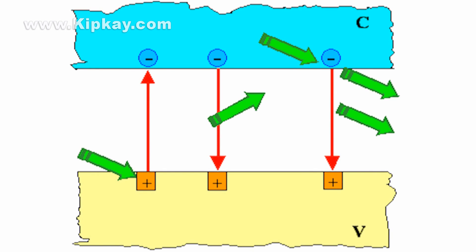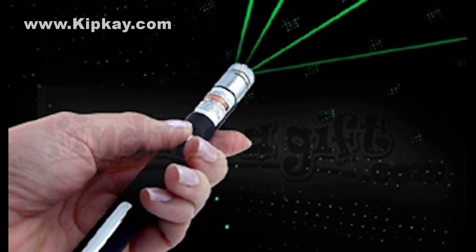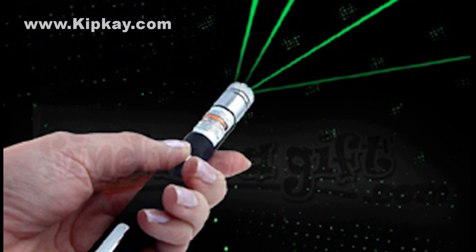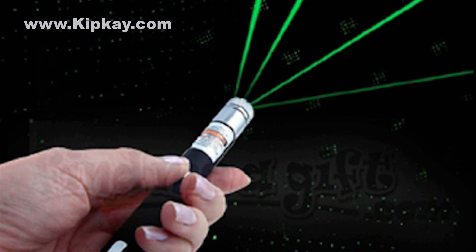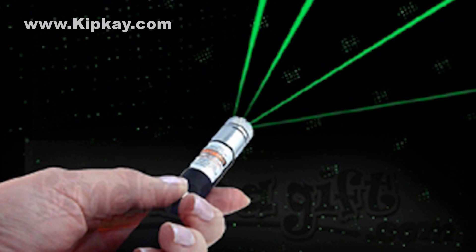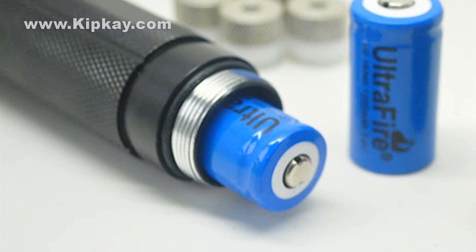Let's start in the middle with the stimulated emission part. Lasers take a small beam of light, or a photon, and hit an excited electron with it. Excited electrons usually come from batteries or some other energy source. When the beam hits, the photon becomes less excited and produces two beams of light. This continues exponentially — two photons hit two more electrons and become four, the four becoming eight, and so on — until there are millions of beams.